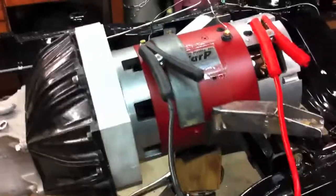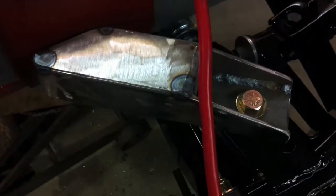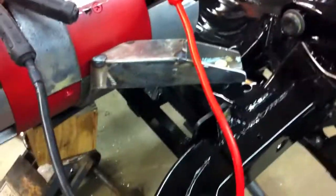Alright, here's a little video showing what we did today. At the end of the day, Sunday, it was a long day working in the garage. And finally we got the motor mounted. So this is about 80% done now.